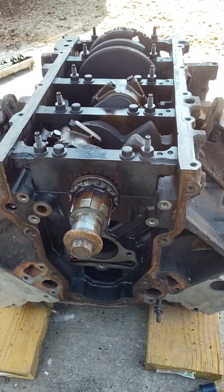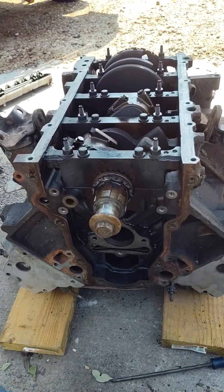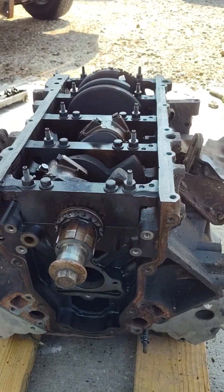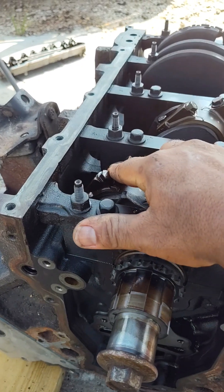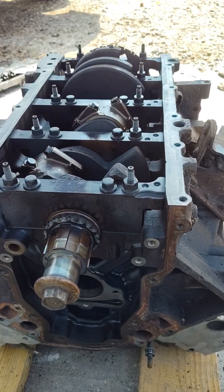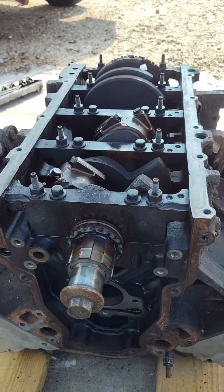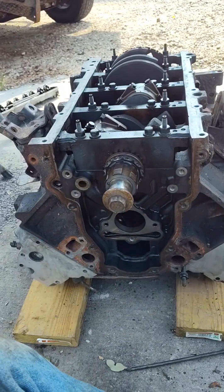This is the engine we're dealing with — a 2004 6.0L. It had over 200,000 miles on it. Oil pressure was excellent, so I'm not going to worry about the bottom end, the connecting rod bearings, or the mains. Everything was good there. The oil pan looked good, didn't have any shavings or anything inside it.